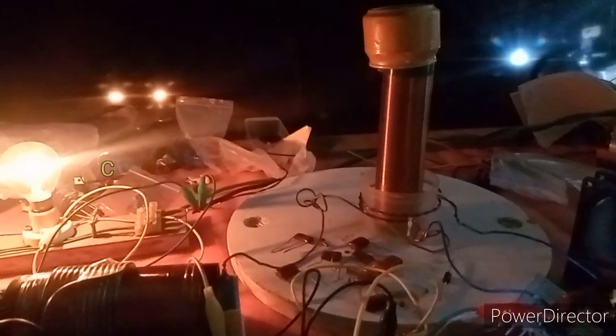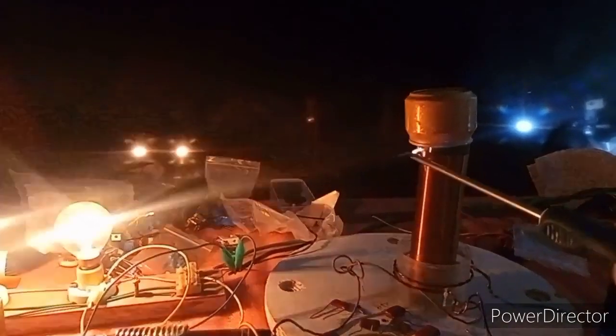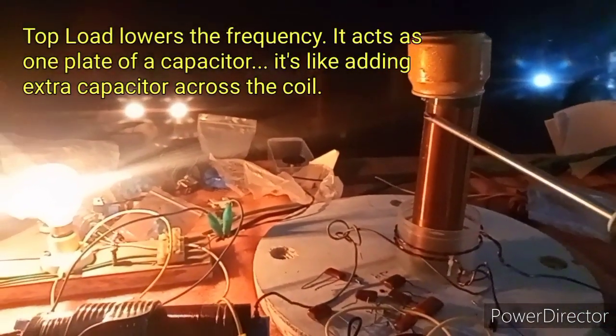Now I'll show you — this is a coil arcing. That's a very strong arcing. That's why it needs to be tuned up to prevent arcing.